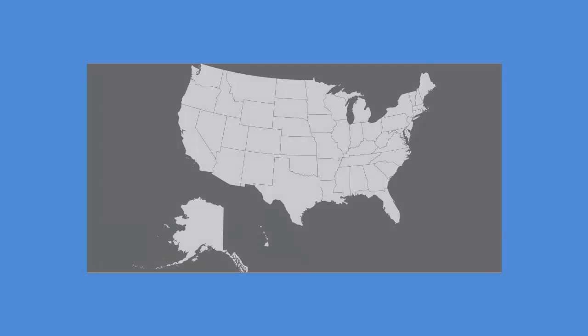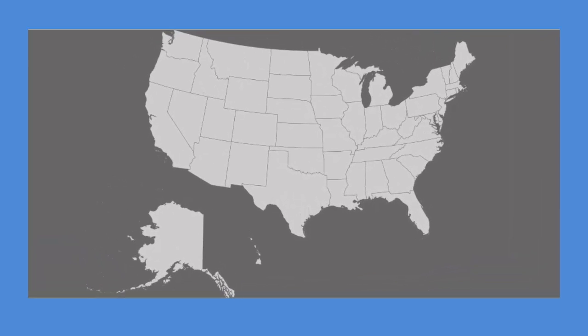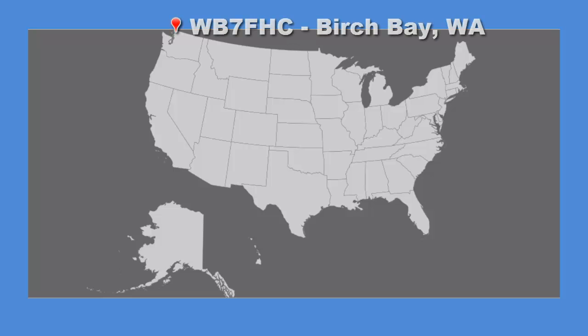I didn't do any transmitting during this contest. I just wanted to see what I could do with my decoder. I was hoping I could copy at least one ham in all 50 states and as many foreign countries as possible. Here's where I'm located — way up here in the Pacific Northwest, only 4 miles from the Canadian border. So here's how I did from my little corner of the world.